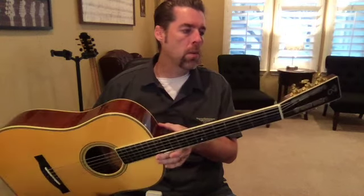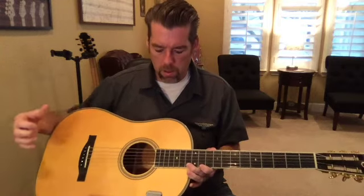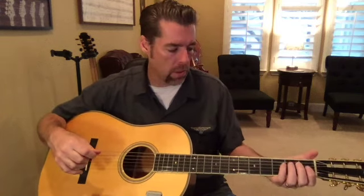If you put baritone acoustic guitar strings on there, you can go down further — typically C or B — and it sounds really great no matter what you do with it. I find these are really great songwriting tools. Just hearing those different voices and different sounds with those low-end notes is really fun, and you find yourself being very creative with it.